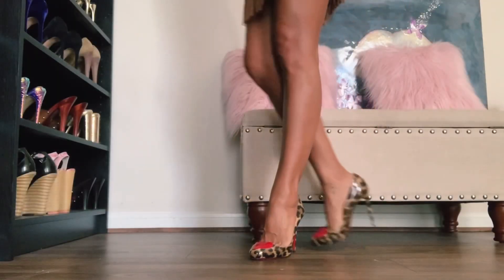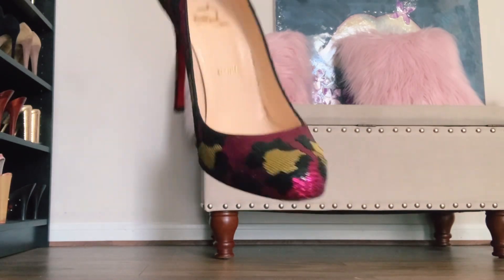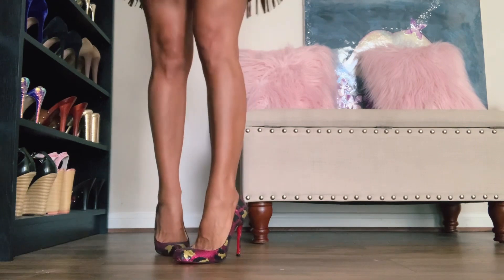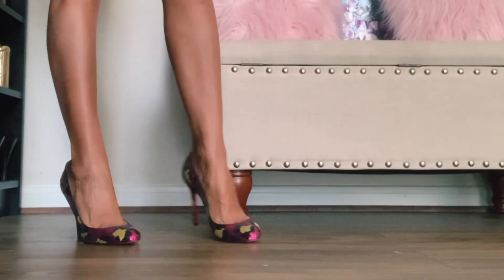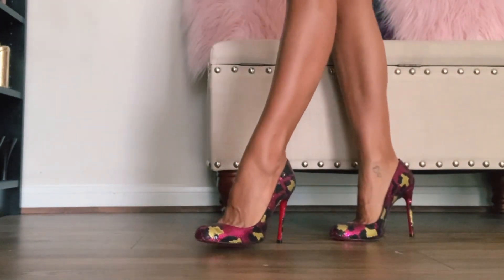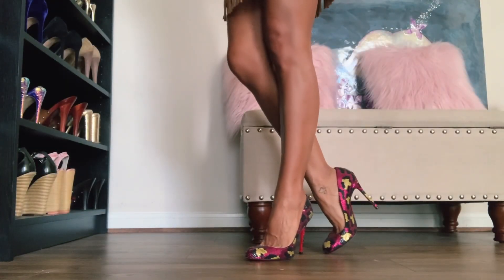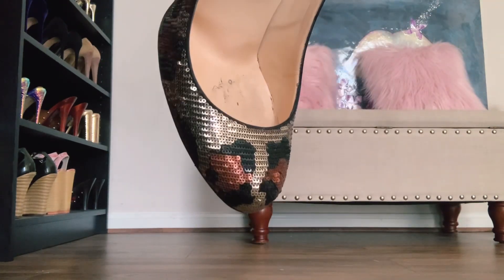Next up, also a very cute round toe with a little bit of that toe cleavage going on. Still in the four-inch. These are called Fifi Palettes, which feature that sequin pattern. When I bought these I loved them so much that I got them in another color as well.